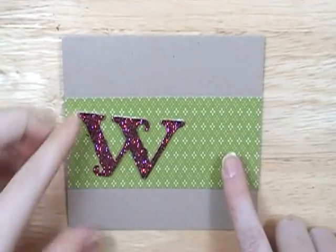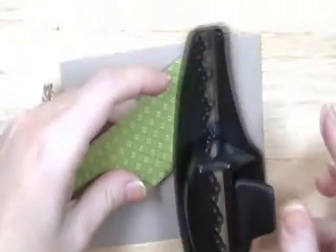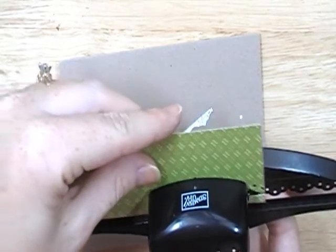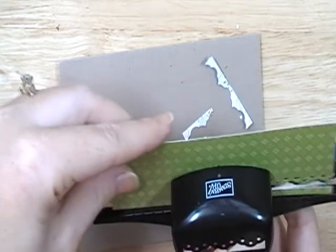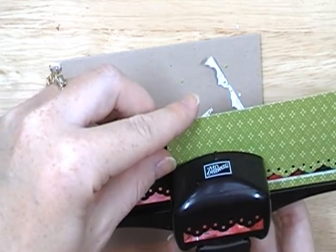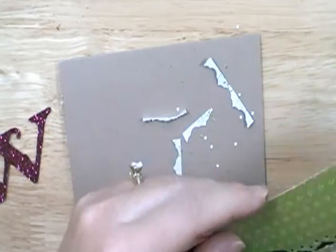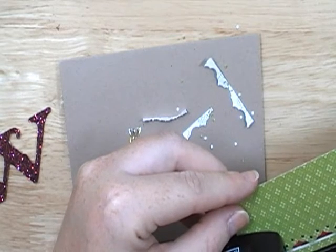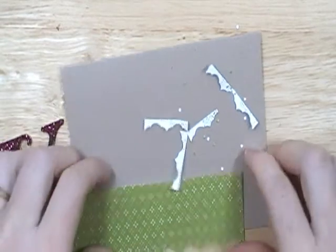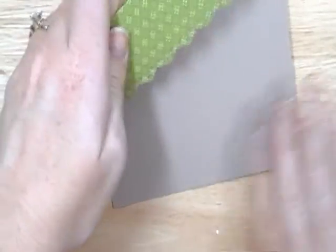I have my craft card base and a piece of Old Olive designer series paper cut at 2 by 5 and a half inches. I'm taking my eyelet border punch and punching the edge, lining it up with the design at the top of the paper. They're really easy to use this way and give you a perfect border. One last little pinch to get that edge, and I'm done with the border.